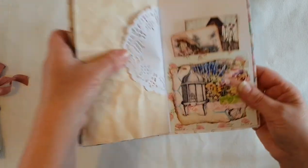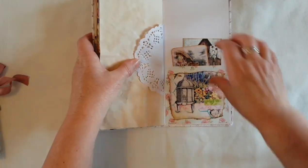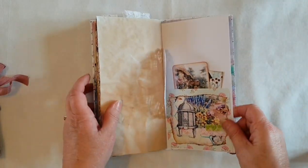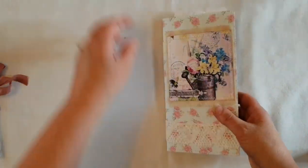Here I've done another collage from a piece of the paper which I've stitched, a couple more journal cards, and that's the back of that one.